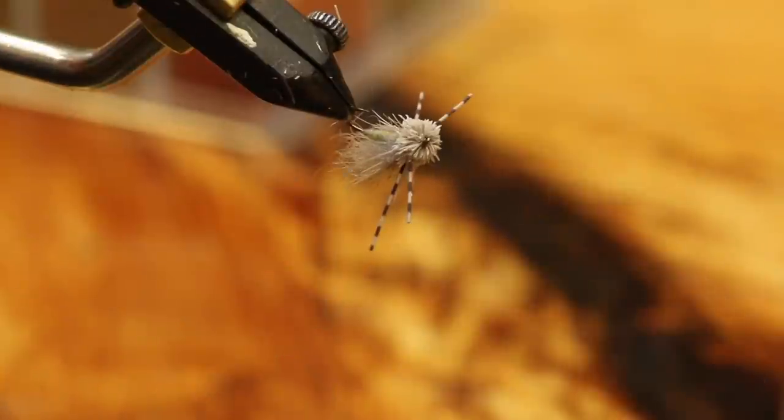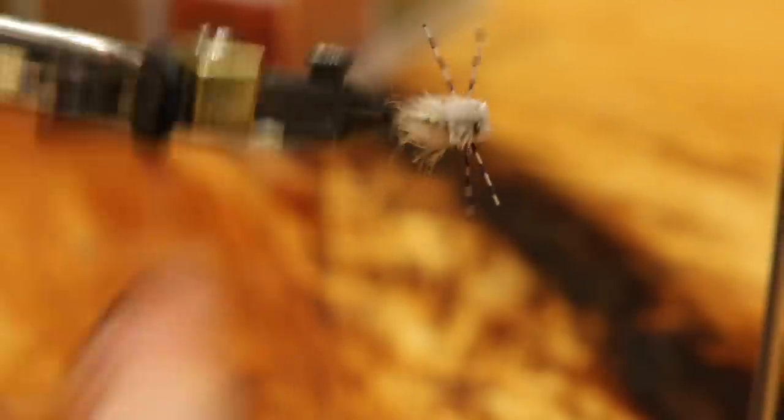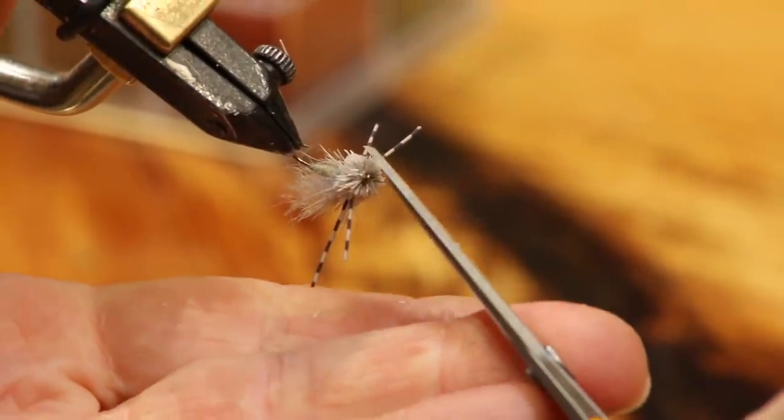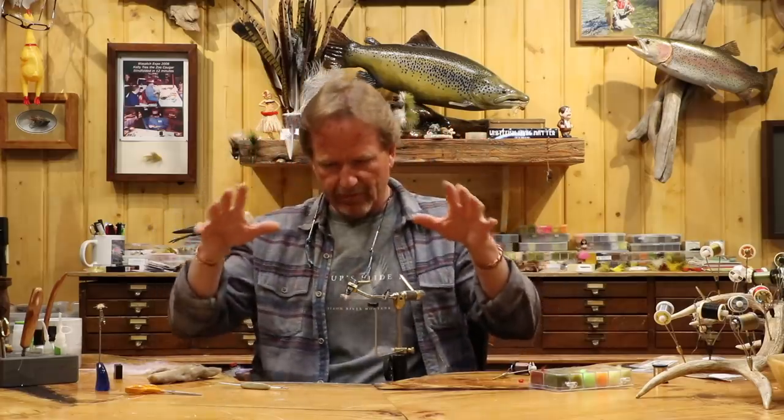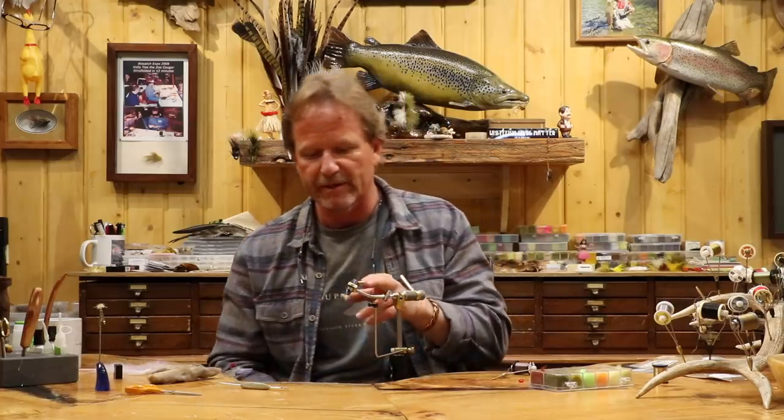That is the snowshoe hopper — kind of the original pattern, original style. You can see it's got the nice rubber legs, the big bushy wing, and from the top you see a beautiful amount of hair that just sits down. You can pop this thing, you can skitter it — and you really should learn to skitter these a little bit. That leg will keep kicking. It's virtually impossible to sink because of the deer hair and the snowshoe. It's a pretty straightforward, fast fly — really good cross-dresser. It can be a yellow sally, a caddis, a leaf hopper — a lot of stuff. It's one of my favorite bugs to fish in late summer and fall. It's a really good search pattern. Hope you liked it — hope it helps you out.